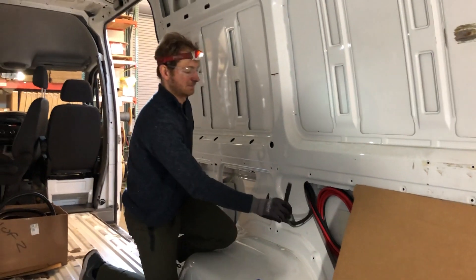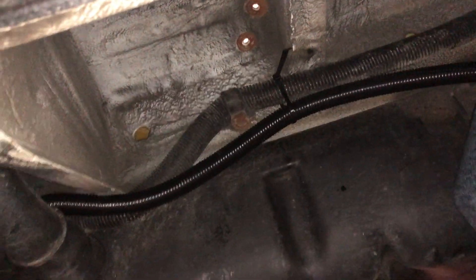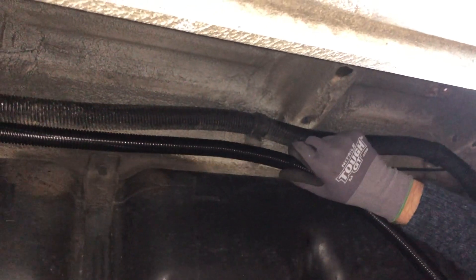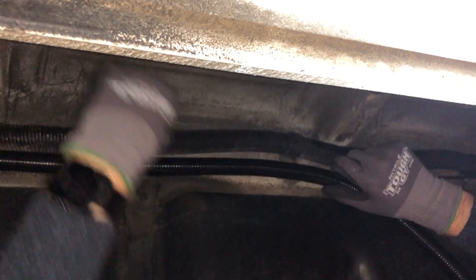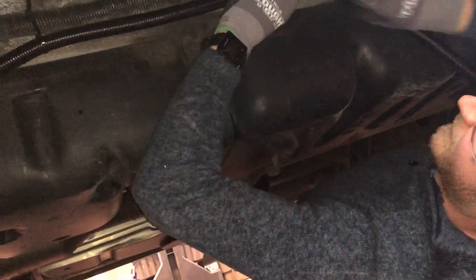They're following a factory cable run to secure their heavier cable. The van has P-clamps already in place, so they're adding zip ties to tandem up with the factory cable. Anywhere that doesn't feel strong enough, they'll add more mounts — either a zip tie or a tie base that you can mount and zip tie through.